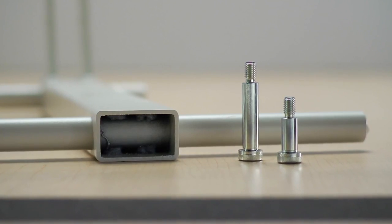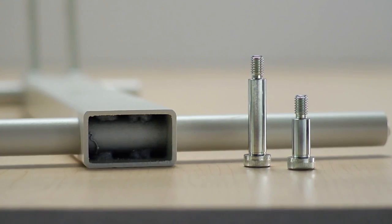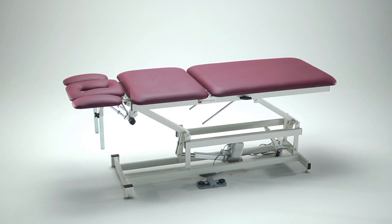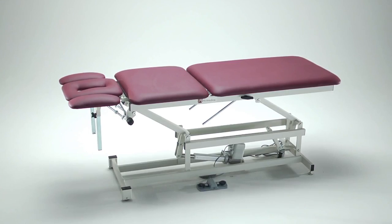The table is constructed with heavy 11-gauge steel tubing, and all pivoting joints have hardened steel shoulder bolts. The AM555 features a 27-inch wide by 76-inch long top surface with three sections that are used to place the patient in the ideal position needed for most treatments.